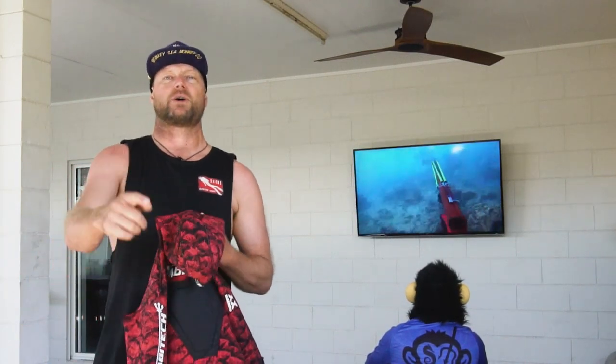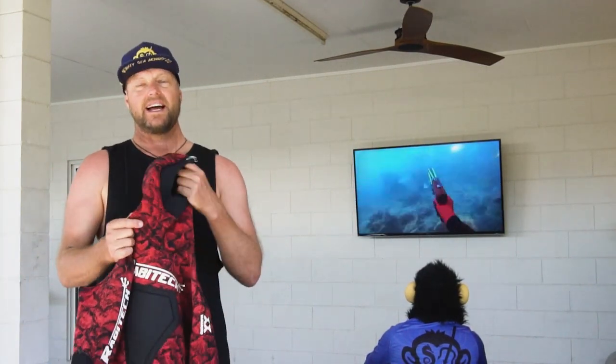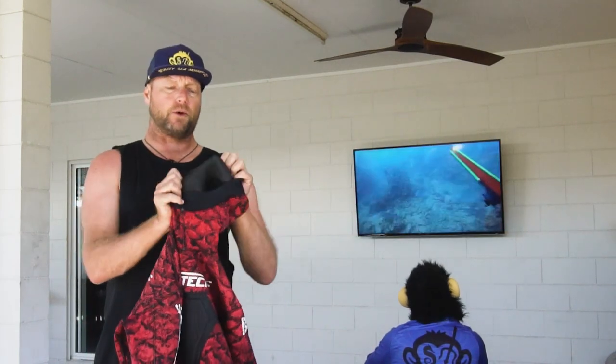Hey guys, Ant Judge coming at you from the Salty Monkey headquarters in Cairns. We've got a few little bits of gear tips for you.